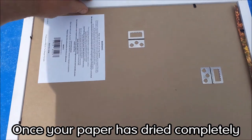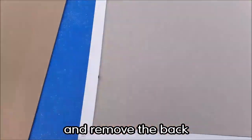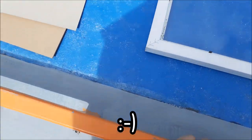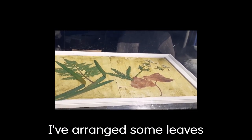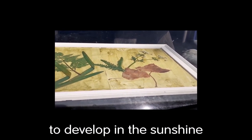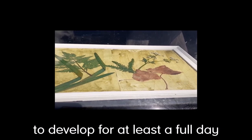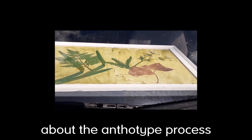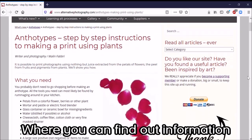Once your paper has dried out completely, take an old picture frame, remove the back, and take out the picture — you'll need the glass and the back of the frame. Arrange some leaves behind the glass on top of the paper, and leave your anthotype to develop in the sunshine — I've left mine on the dashboard of my van. You need to leave it out for at least a full day, if not longer, but that's all part of the experimentation.